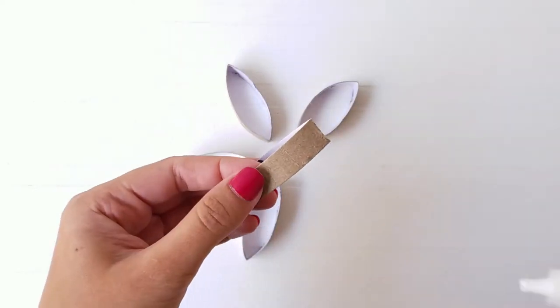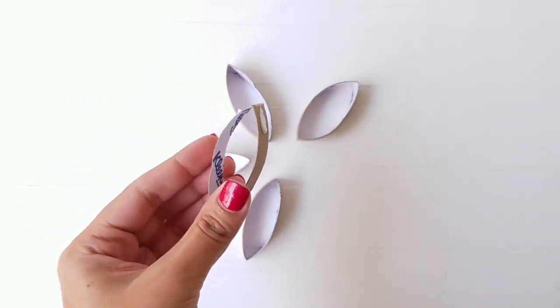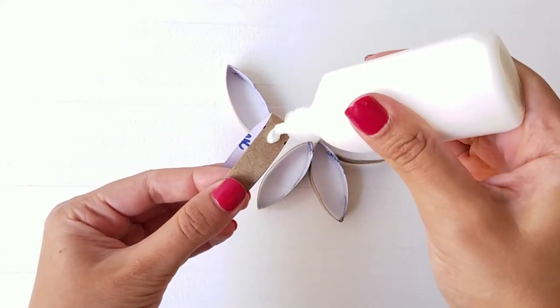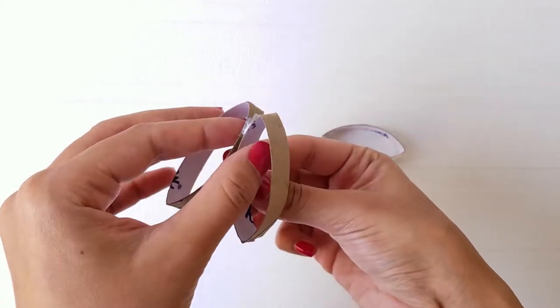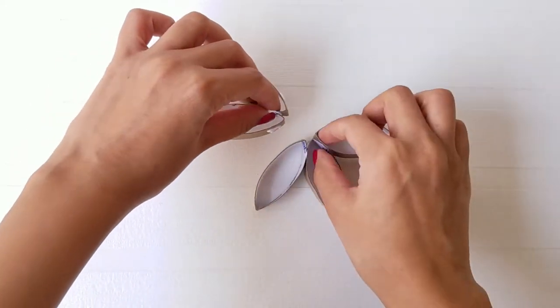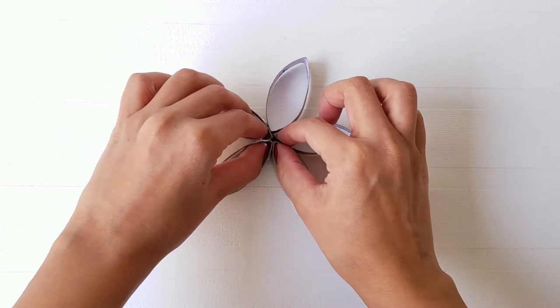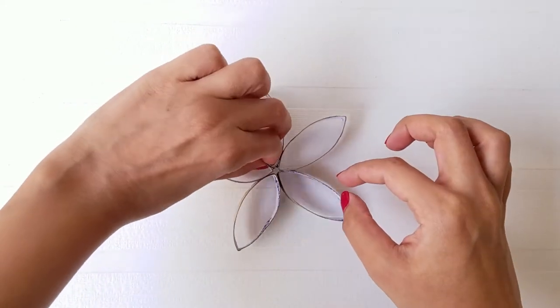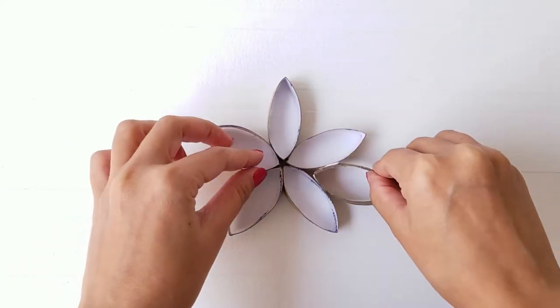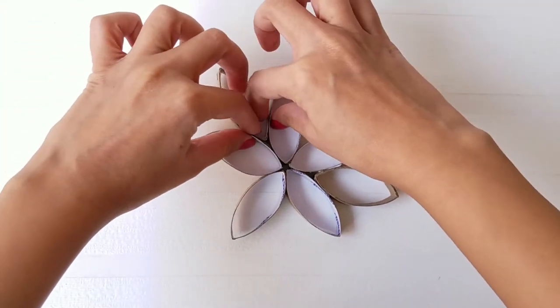Now glue 5 pieces at the center in order to make a flower. In total, create 6 flowers like this and keep 2 of them aside for now. On the remaining 4 flowers, add 5 pieces between the petals.